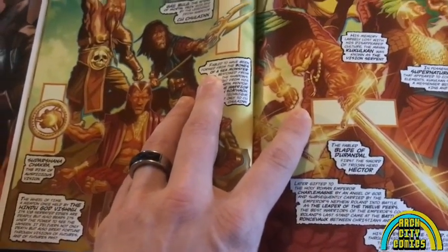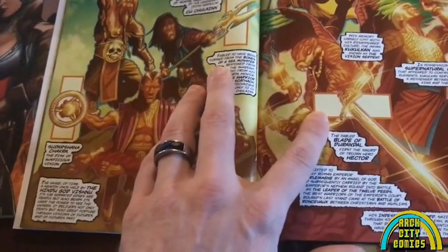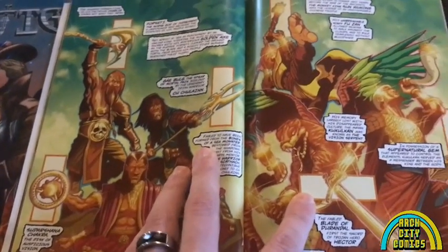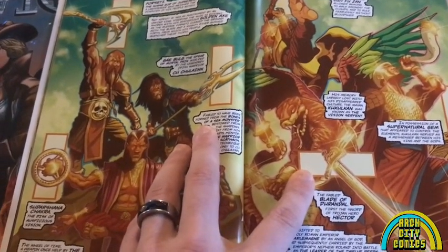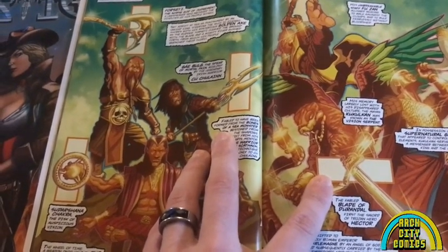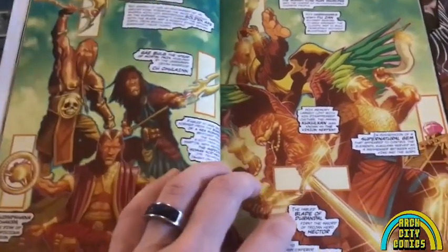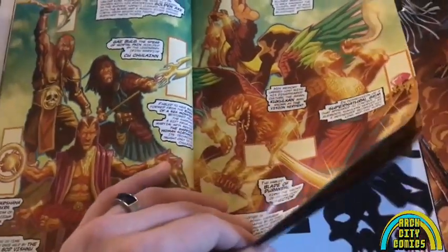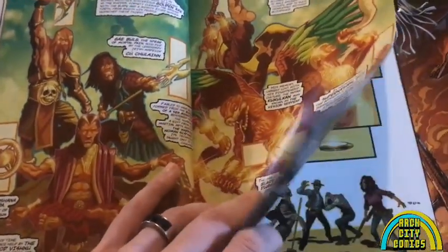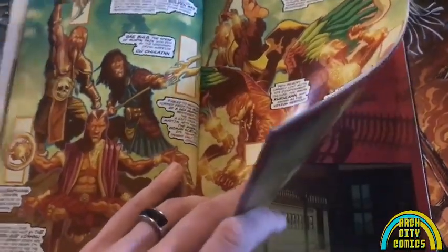I know Gat and Steve put a lot of hard work into this. Donald as well was kind of forced by Gat and Steve to change up his style a bit from what we've seen him do in Brutus the Badass and now in Cash Grab, which is definitely a more cartoony style. This is definitely more on the sharp side. I don't want to give too much away, so let's flip through a little bit.